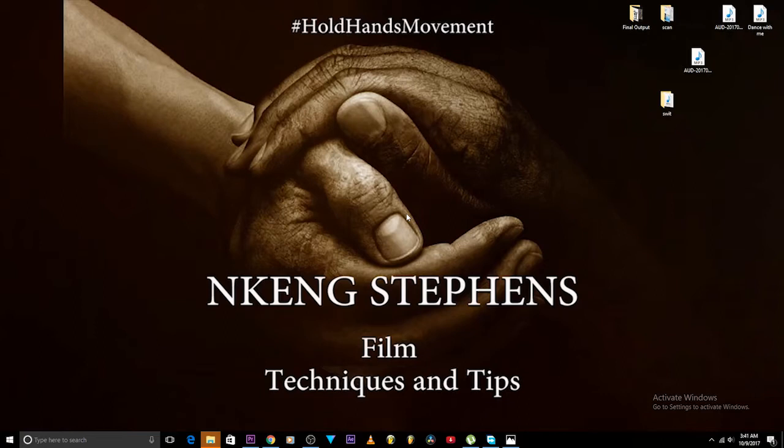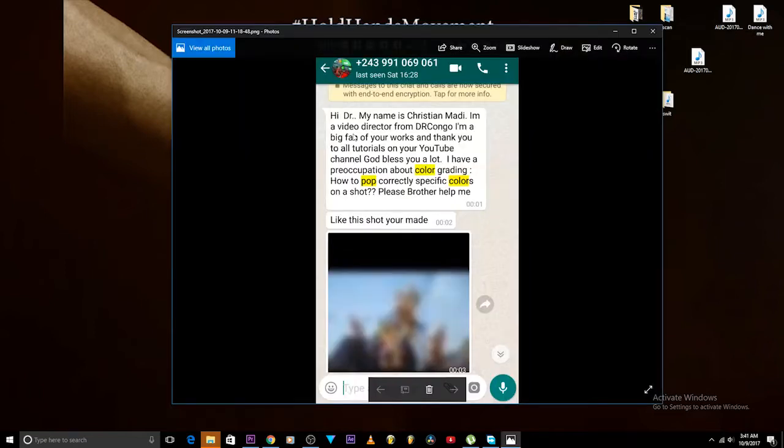Not today, but I'll answer some today. Hi doctor, my name is Christian Maddie, I am a video director from Congo. I'm a big fan of your works and thank you for all the tutorials on your YouTube channel — God bless you a lot. Thank you very much, bro. He has a question about color grading: how to pop correctly specific colors on a shot.